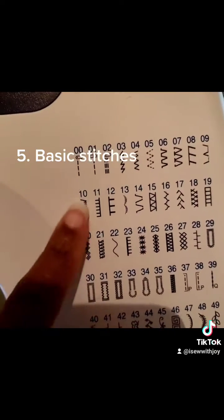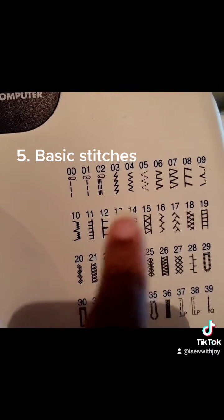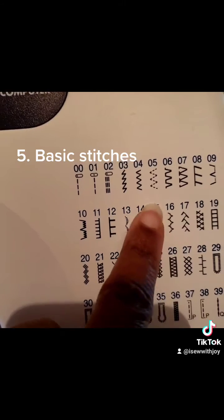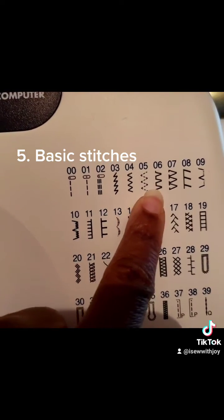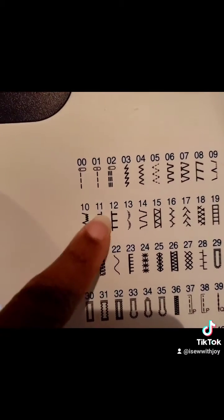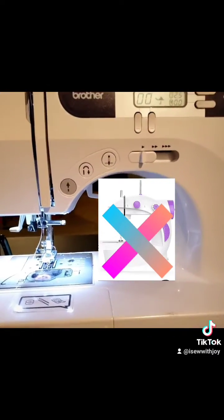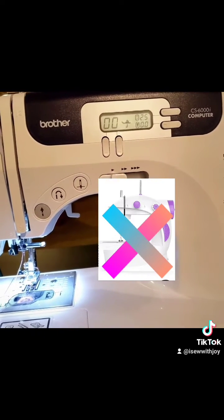And then you want a machine that at least gives you these stitches here. I would say the first five or six stitches — one, two, three, four, five, six. Those are absolutely important. You have to have them. They're used more frequently than any other projects you would be doing as a beginner sewer. So you absolutely want a machine that provides you with all of that. Now those are not necessarily things you would see in the knitting machine I mentioned yesterday. So yes, this is why I highly recommend the Brother CS6000.